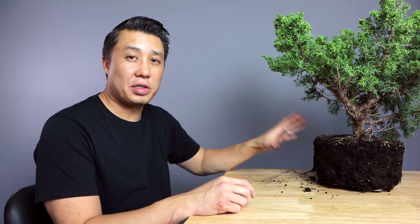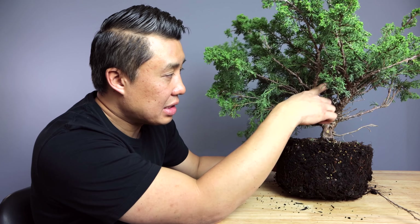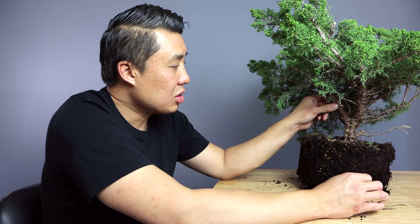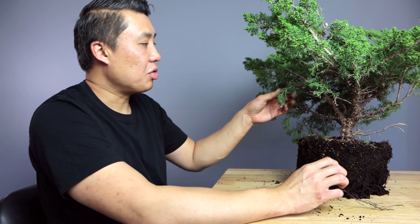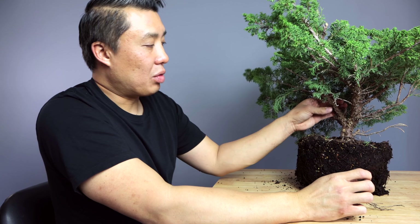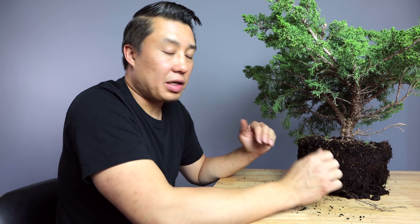So here I am back at my normal spot and I've got this shimpaku that I got from my nursery. It's pretty healthy, but it does not have really good branch structure at all. I've got two branches that are basically going in opposite directions and really don't have any movement that agrees with itself. So what I'm going to do is apply some raffia to this one just to illustrate. I might actually eliminate this branch later, but since I'm not using it, I can at least use it to show you how to use raffia and how to bend a thicker branch that you want to protect.